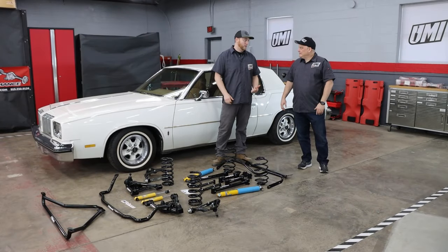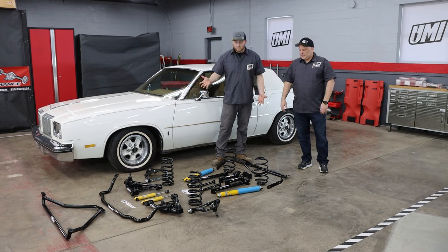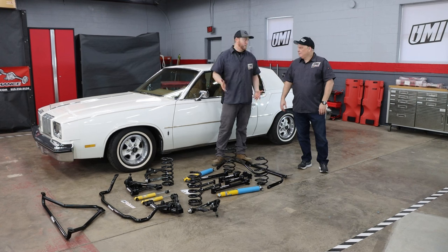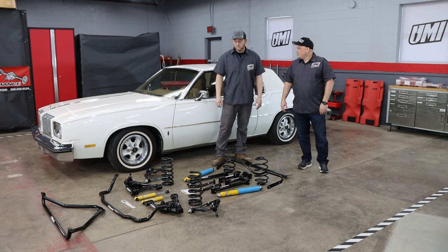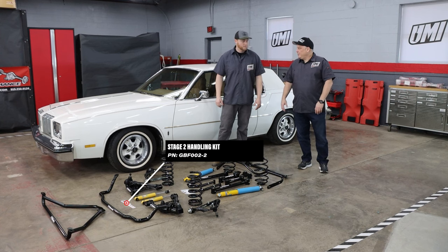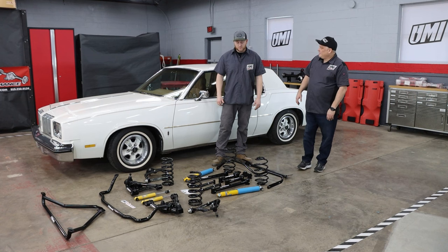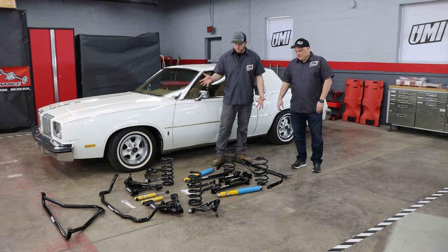As you can see with all the cardboard and paper in the pile over there, we finally got everything unwrapped. We don't joke around whenever we send it to you — we make sure it's packaged up, good to go. It looks like it's in perfect condition. This GBF02 kit is going to make the 78 Cutlass be pretty awesome.